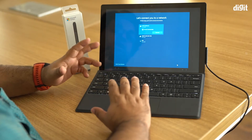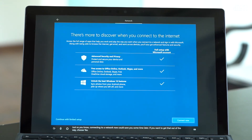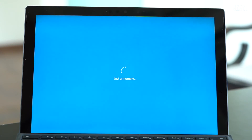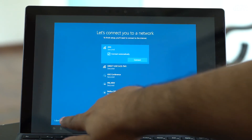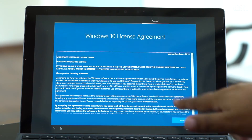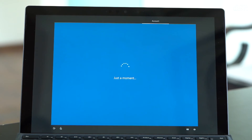Here is the interesting part: if you connect to a Wi-Fi network during setup, Microsoft is going to force you to log in with a Microsoft ID. However, if you say you do not have internet, it will allow you to continue with an offline ID and walk you through a limited setup, which is ideally what you would want to do.